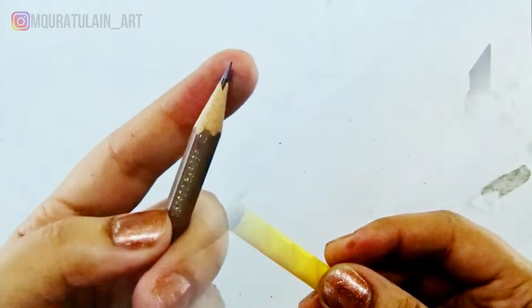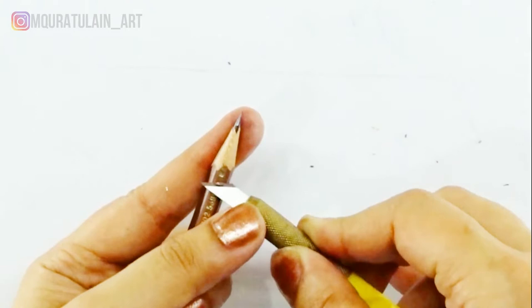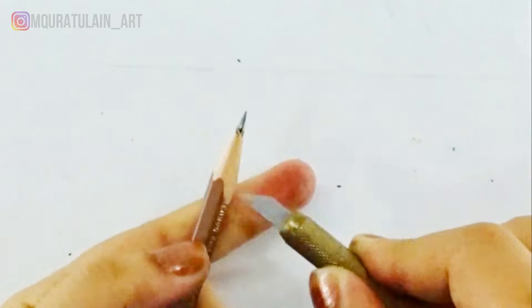Hold your pencil and craft knife like this. Push the craft knife with the help of your thumb of the hand that is holding the pencil, and take a very thin layer at a time. It may be a little bit tricky, so do this gently until the lead appears completely. I'll take more wood off from the lead.